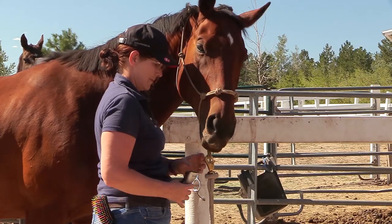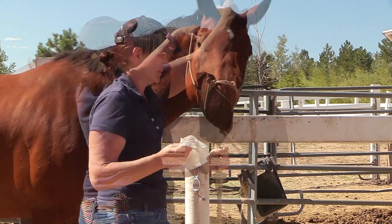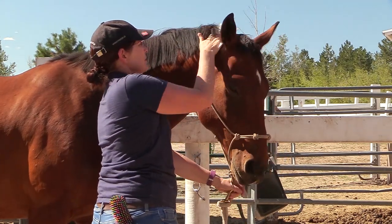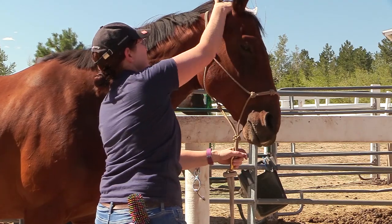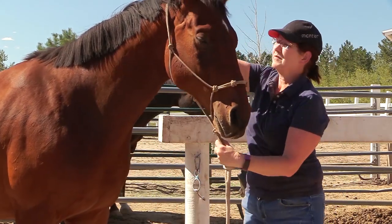Of course I had some carrots in my pocket to give him treats and keep him happy while I continued to groom him. Then I took some baby wipes, wiped off the trimmed hair, cleaned up around his ears, and just made him as clean as I could for our dress rehearsal.